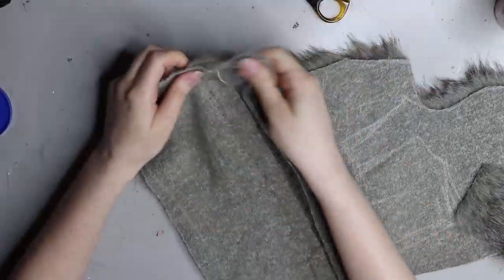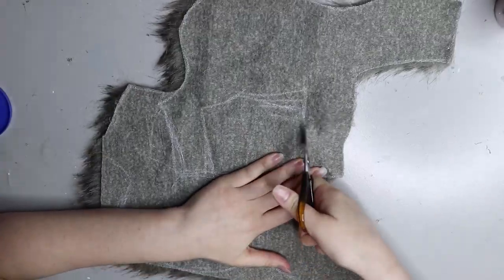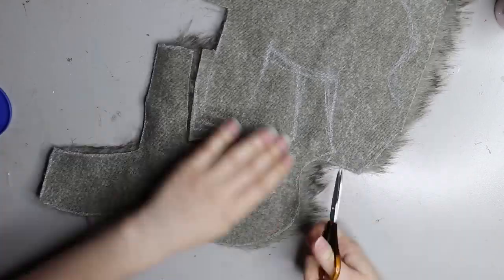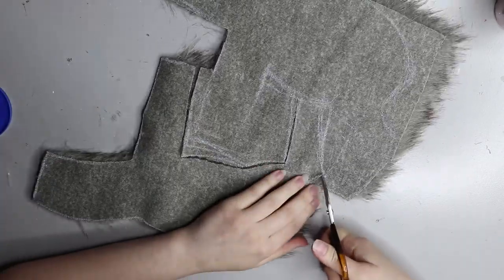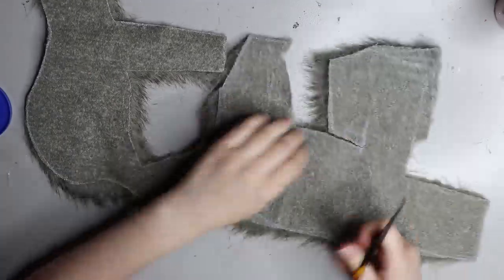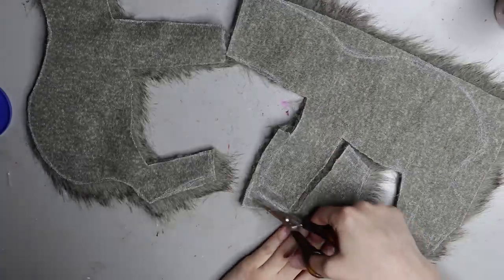I prefer using the sewing machine because it's a lot stronger than gluing and hand sewing. I just don't really like how the gluing has thicker bits when you stick the fur together.